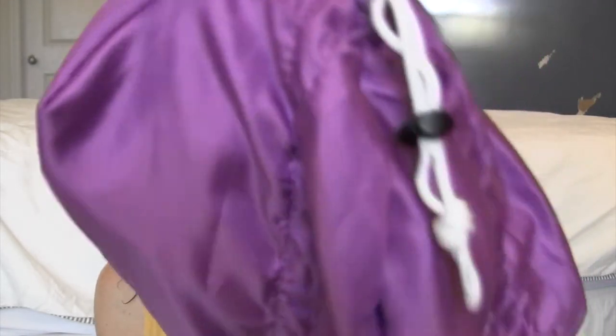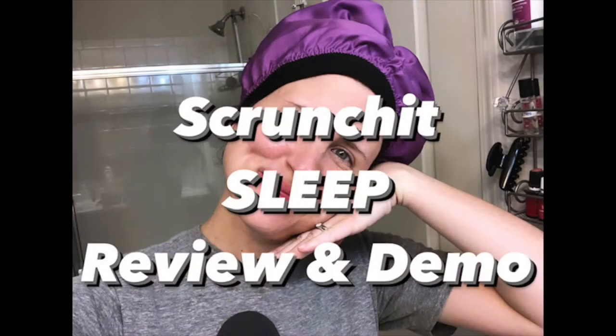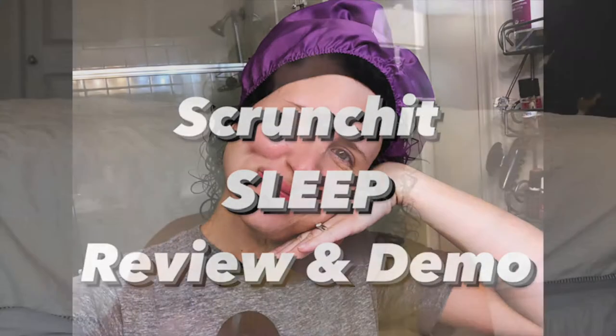The next cap is by design exactly the same but the material is different. This is the Scrunch It Sleep and it's made of a polyester satin — just look at how shiny and pretty it is. I did a whole video on this which I'll link below. This is great for sleeping — that's the main thing I'd recommend it for. I wouldn't put wet hair in it for a really long period of time. I don't sleep in wet hair since I've read it can cause mold or irritation having your hair wet and confined all night.